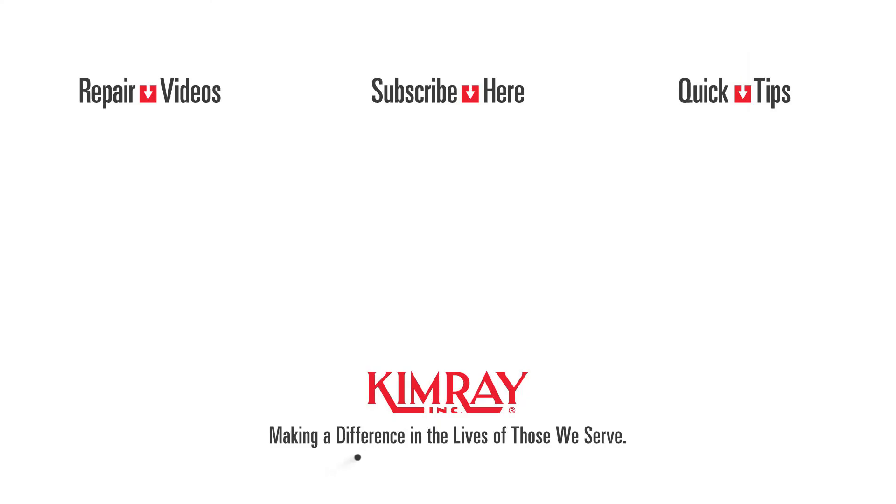That completes our repair. For testing and calibration, consult your local Kimray repair shop. For any other questions, contact your local Kimray store or authorized distributor.